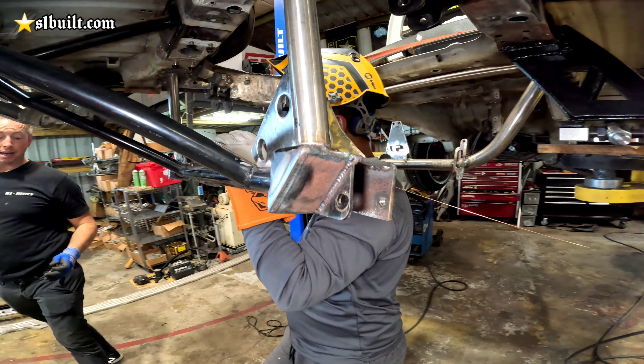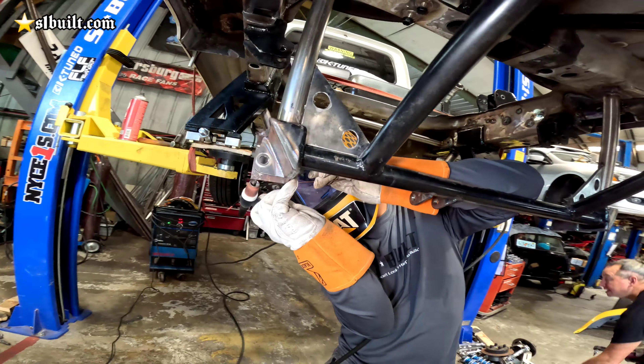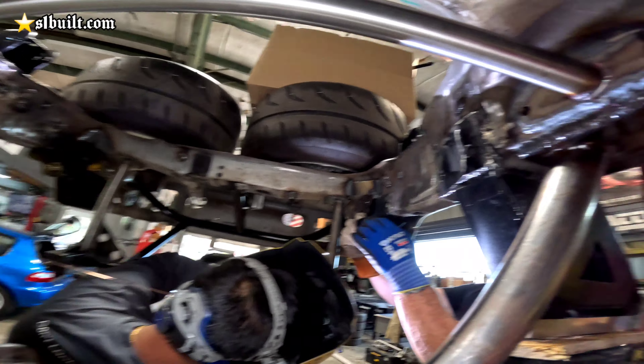Making some gussets, sealing up some holes.